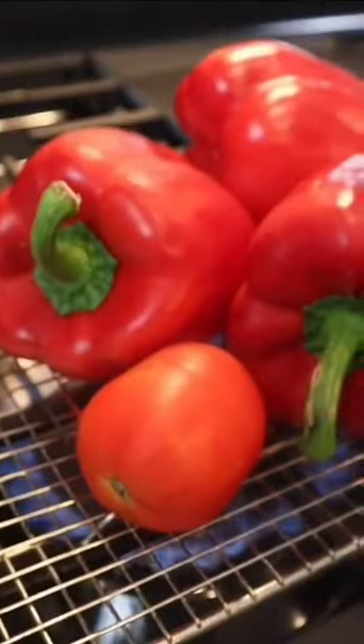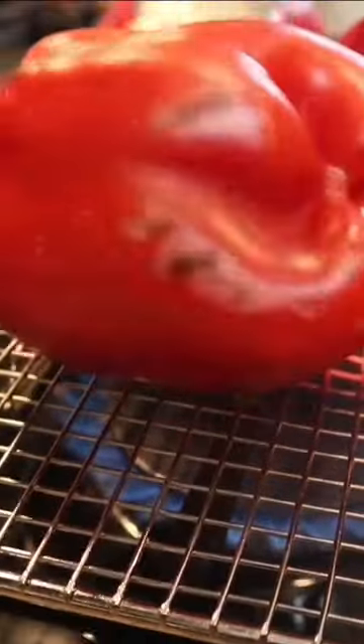Coconut bell pepper soup. So good, friends. You need to char three bell peppers and two Roma tomatoes. Char brings smokiness, and that's flavor — and who does not want flavor? We are all here for that flavor.